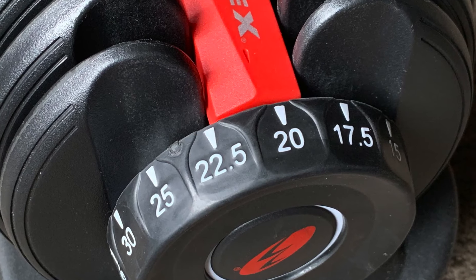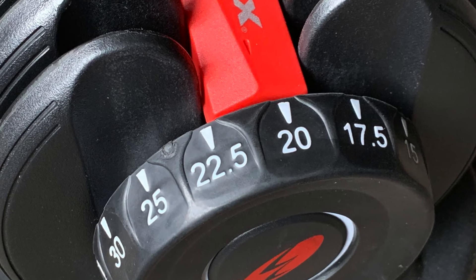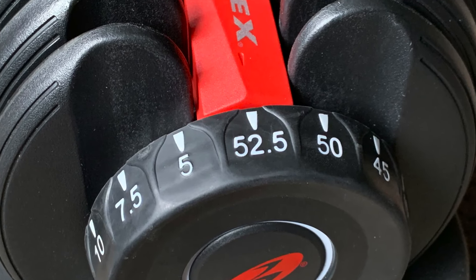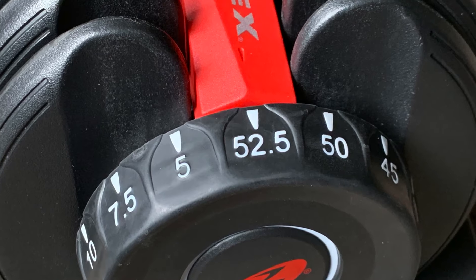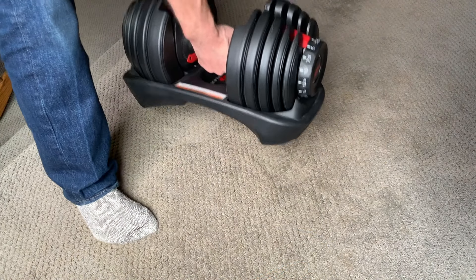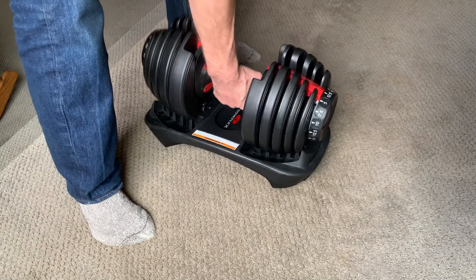So when the dumbbell appears to be stuck in the cradle, check both dials to see if either isn't pointing exactly at one of the weight markings. I've found that when the max weight is selected, the cradle sometimes catches even when both appear to be set correctly. This is because the cradle has no plates to weigh it down at all. Usually shaking it a bit releases it, or you can step on the cradle to keep it down.